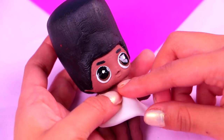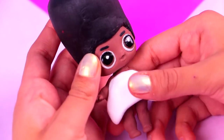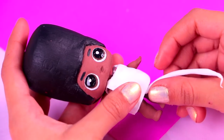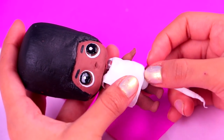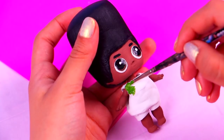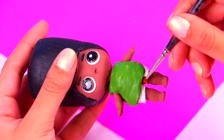Time to make the outfit! For his tank top we're gonna use a big chunk of air dry clay to cover his chest area — just use your fingers to shape it. For his shorts we're gonna wrap clay rolls around his legs and use your fingers to give them a nice smooth texture. Now let's give his outfit some color — the super cool green is gonna make his tank top look amazing, and for his shorts we're gonna use a little bit of terracotta acrylic paint.